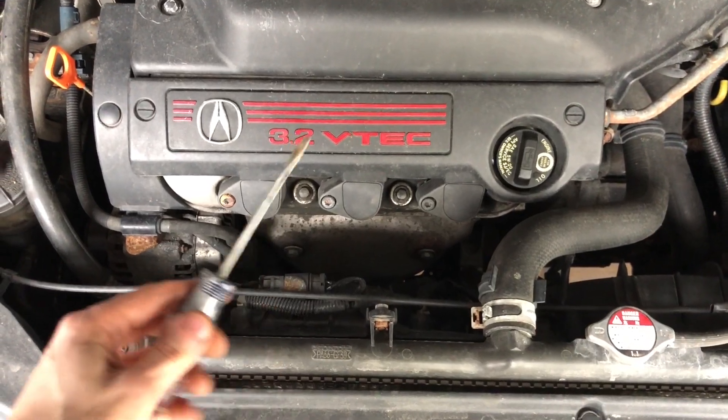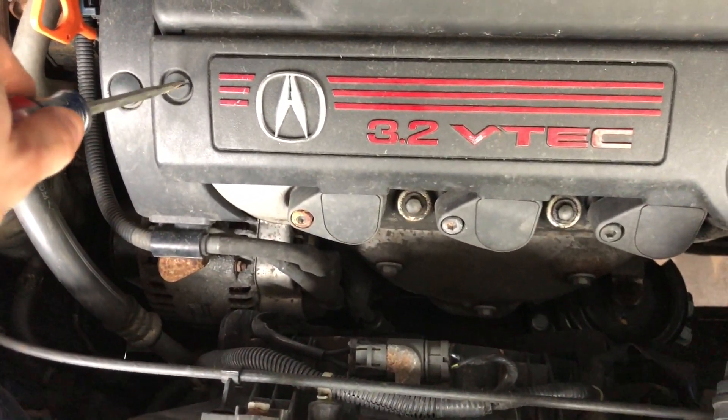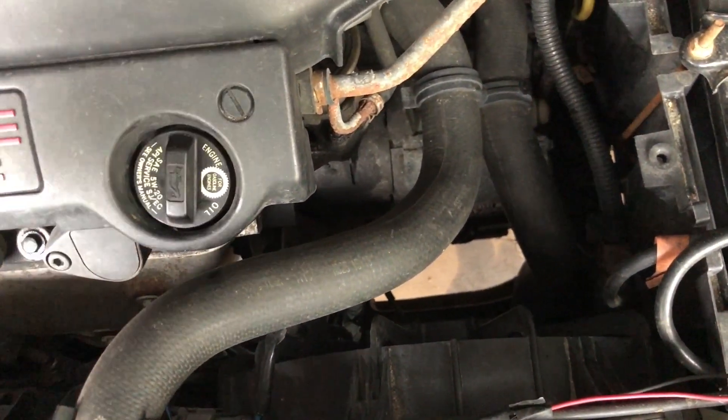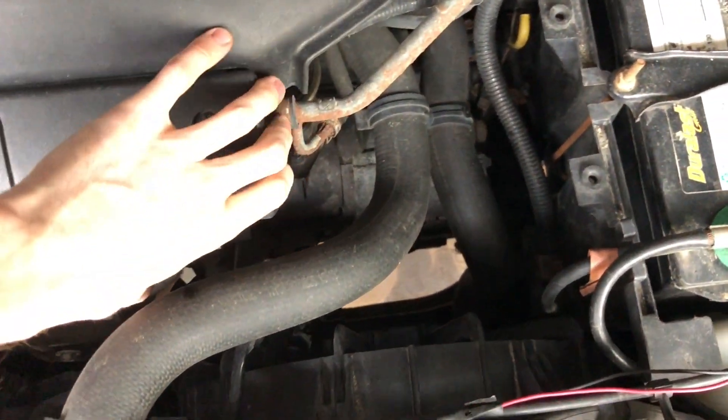First we have to remove this piece of plastic trim. We're going to need a flathead screwdriver and unscrew that screw, and the other one, and it should come off pretty easily.